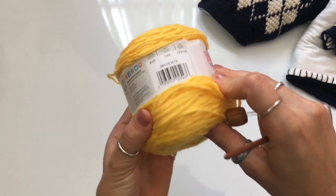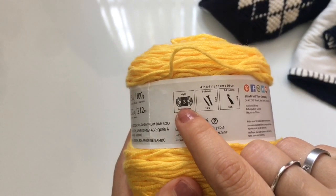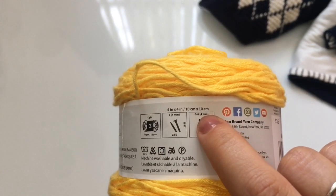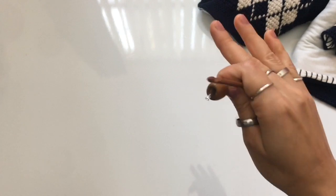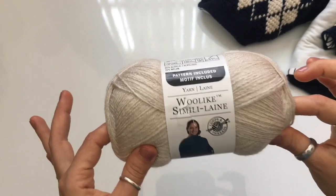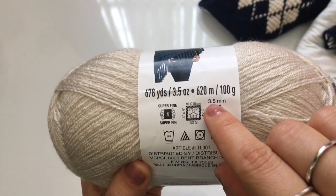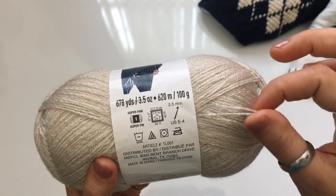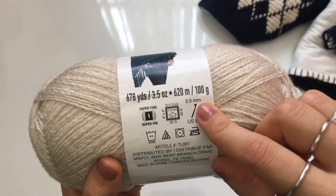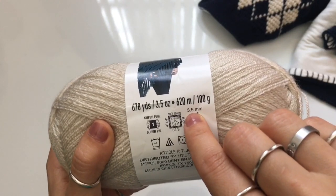Now, how to know which hook size to use: the label will tell you what hook size to use. If you switch your yarn to any other weight, use the guide on your yarn label. If you are using this wool-like yarn or any other fingering yarn and you're doubling it up, the label tells me to use a 3.5mm hook. Since I doubled the thread and worked with two simultaneously, I also doubled the hook size — so I used a 7mm hook instead of a 3.5mm. Just go with whatever the label tells you to use.